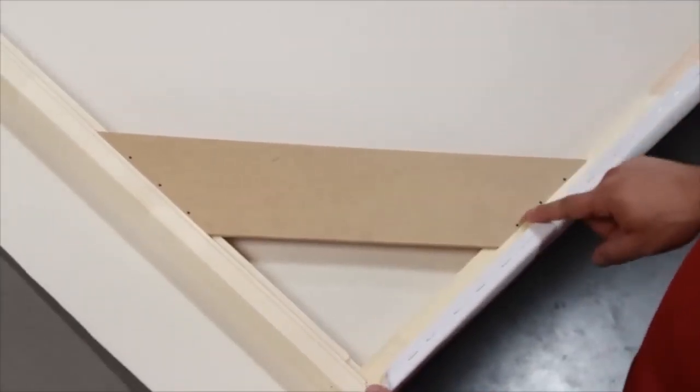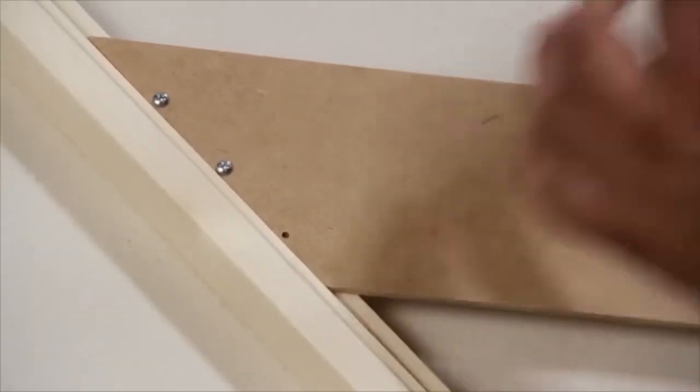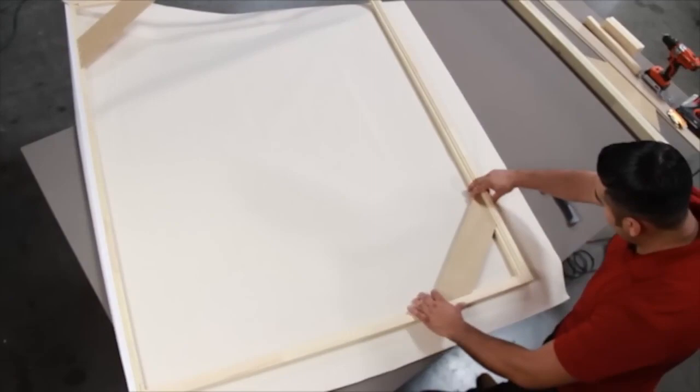Ensure the two points on the corners of the stretcher bar are perfectly aligned. Insert the cross brace and make sure it squares firmly against the lower slot on the stretcher bar, and attach using the six screws into the pre-drilled holes.